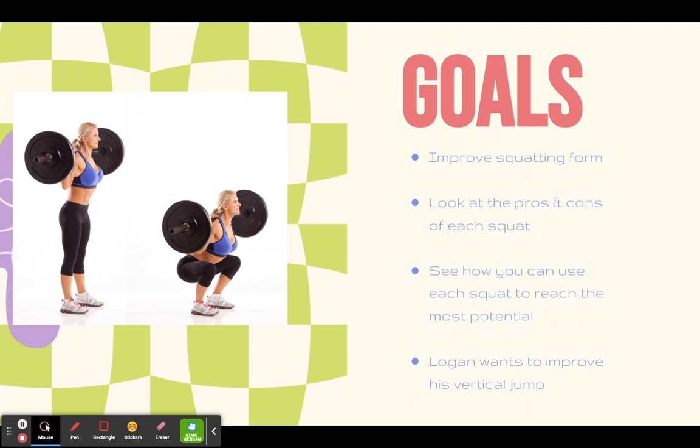Logan also wants to improve his vertical jump. With ski season coming up, having a good squat form is going to be helpful if he chooses to train before ski season.